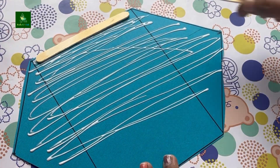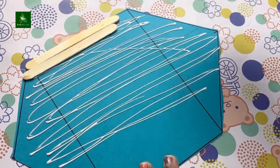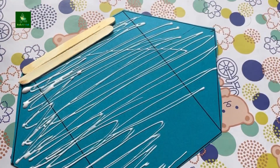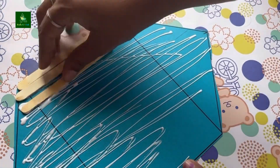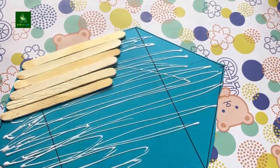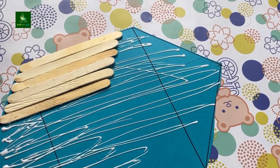We are going to cut ice cream sticks and put them on paper before cutting. We will carefully cut them off, leaving a gap on the corner of the edge. Remember to cut the gap carefully.